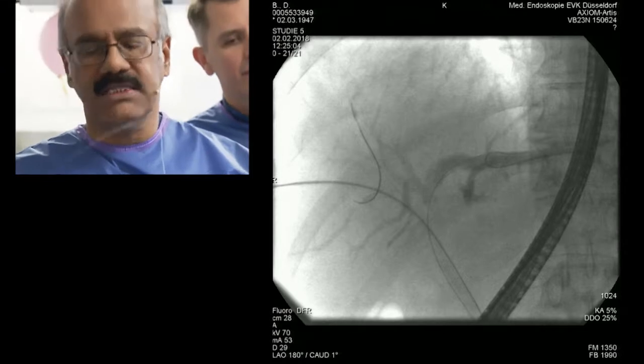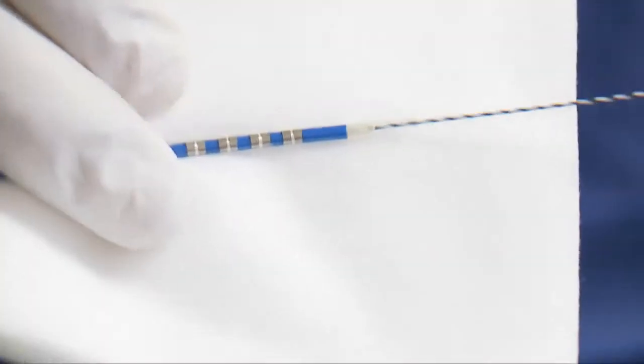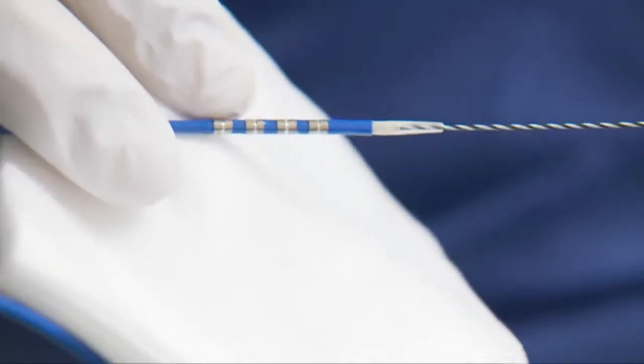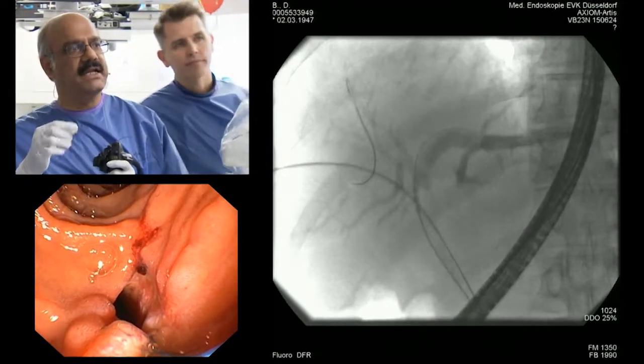The first thing we are going to do in this case is a radiofrequency RFA ablation of the strictures — we have to do it on both sides, left and right. There are four electrodes here spaced three millimeters apart. It is a bipolar catheter; the current goes from one to another, creating bipolar thermal energy. We have placed these four rings at the stricture in the left hepatic duct.